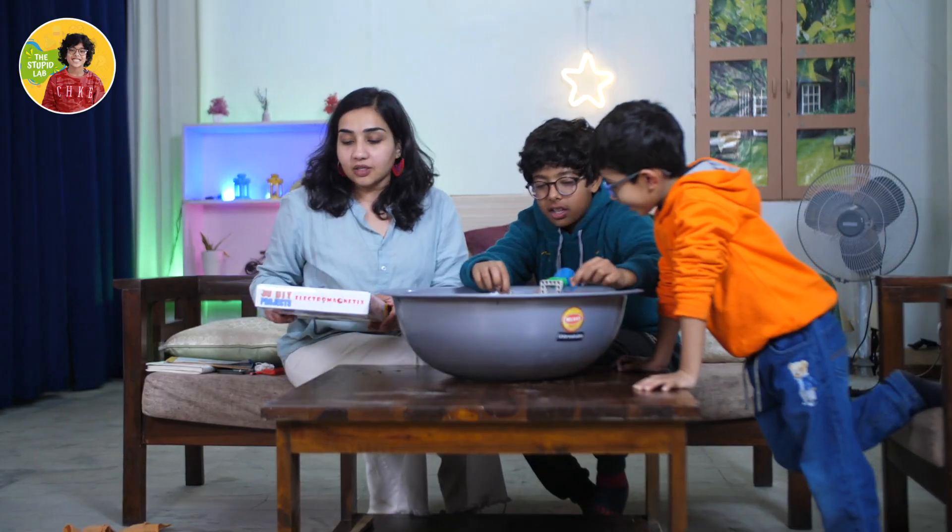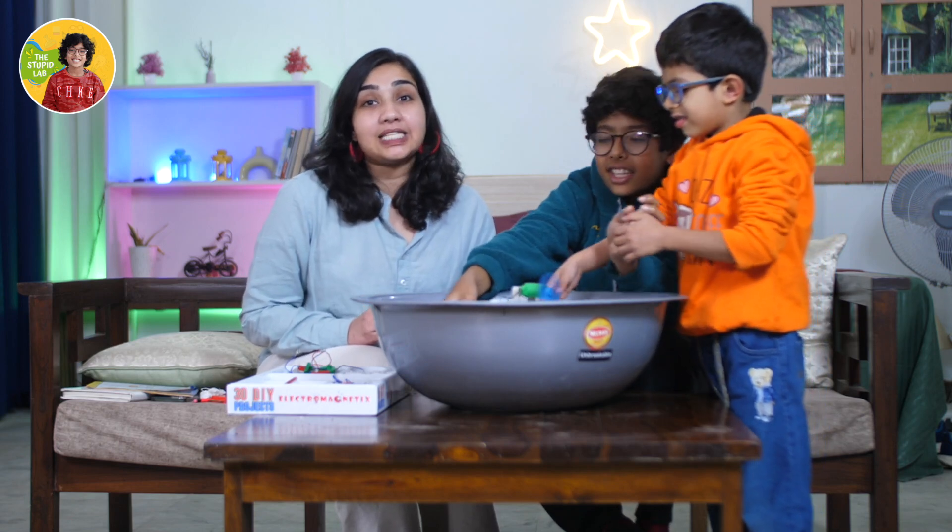We loved the products we ordered from Blix. If you liked this video and want to see more such science experiments, keep watching The Stupid Lab. If this was a nice video, do not forget to give it a like and share with all your friends. Don't forget to subscribe to our channel. Bye!